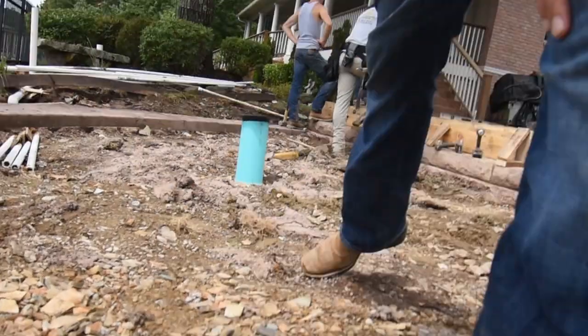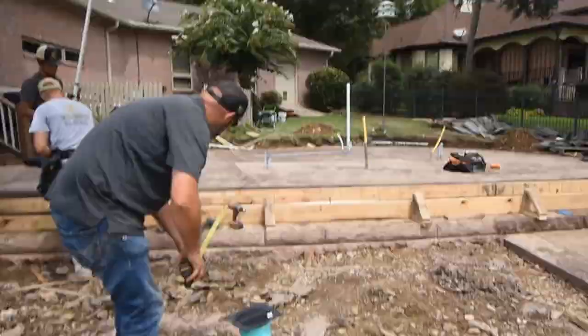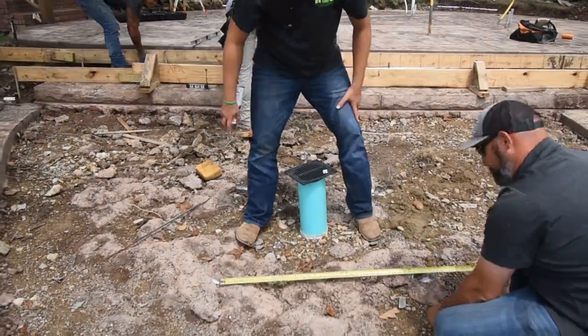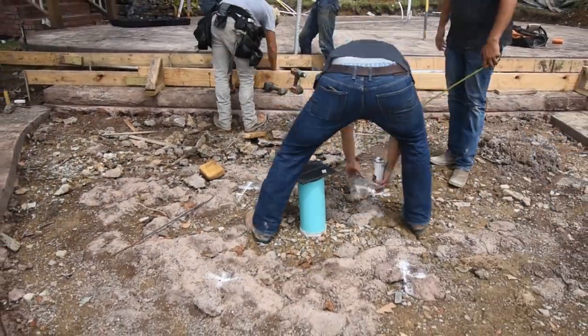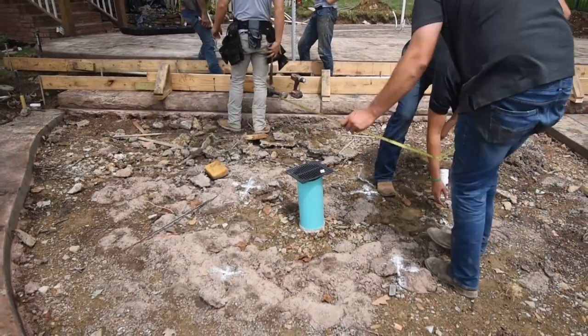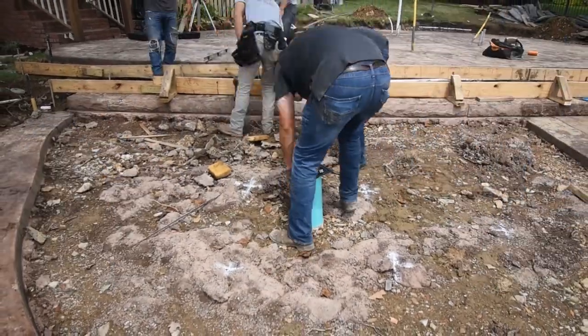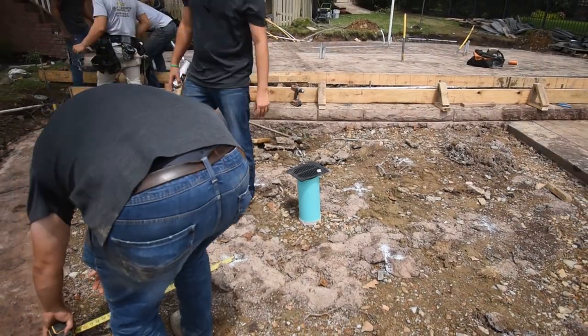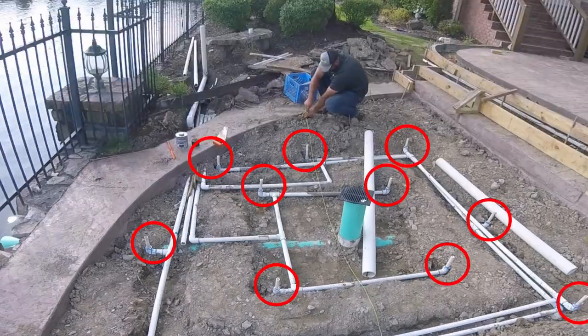Once this area is laid out, we pre-build it above ground out of schedule 40 PVC, keeping in mind how it's going to tie into the pipes already run through the border. Once it's pre-built above ground, we paint out around it and remove the PVCs so we can dig down and get everything below grade. After everything is dug out, we reinstall the pipes, get them slightly covered up, and then look at installing our risers for the nozzles.